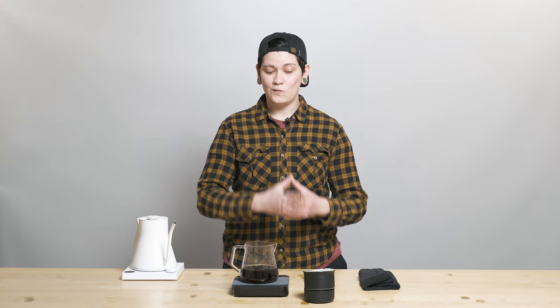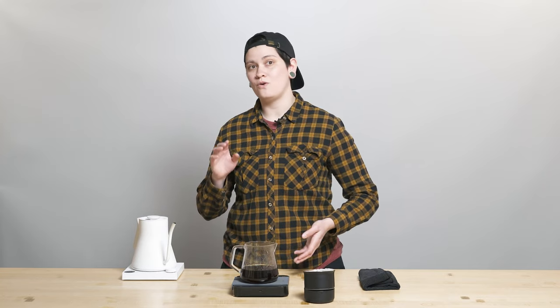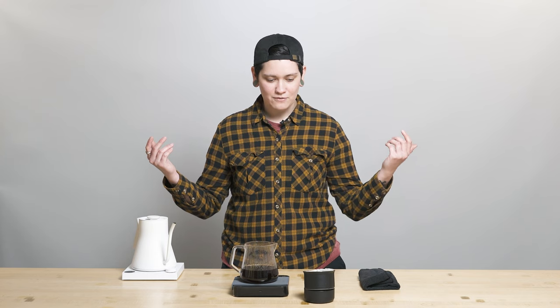As always, thank you so much for being here for this brew guide video. It is easy to order from Fellow Drops — all you have to do is text us back with the number of bags you want: one, two, however many. And if you don't want coffee this week, don't text us back and we won't charge you or send coffee. Thank you so much for being here — I am and will continue to be Haley, here to brew coffee on the internet and provide some pointers. If you have any questions, comments, or concerns, let us know in the comment section. I'll see you next week. Have a good one, y'all.